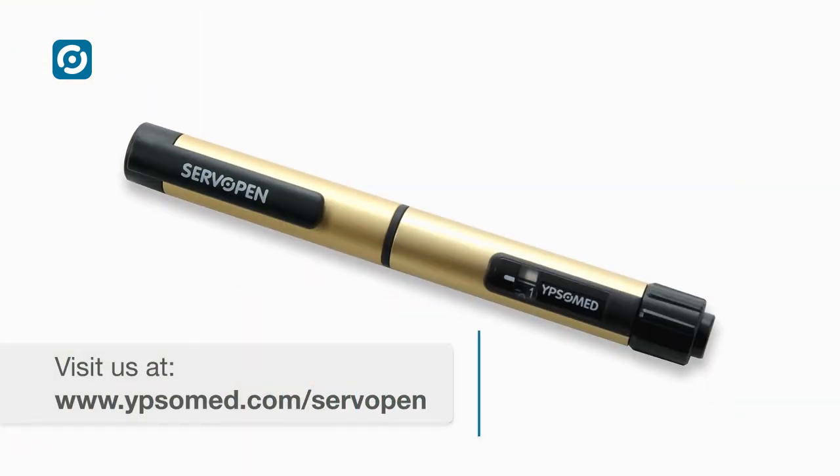ServoPen. The automatic reusable pen for insulin and other pen therapies. ServoPen.